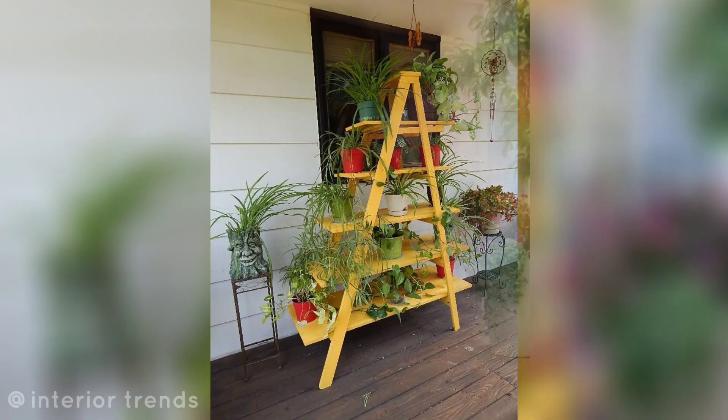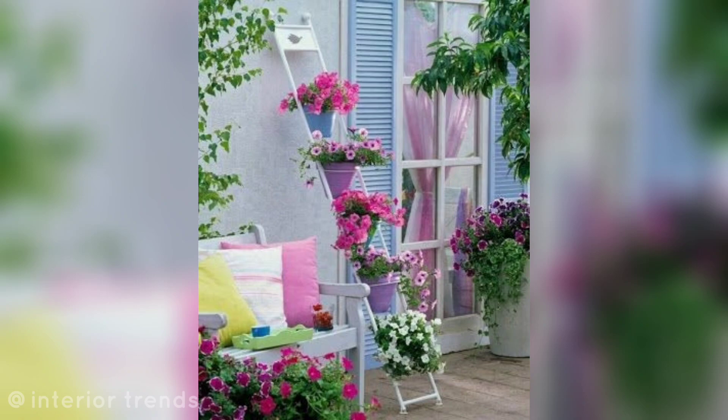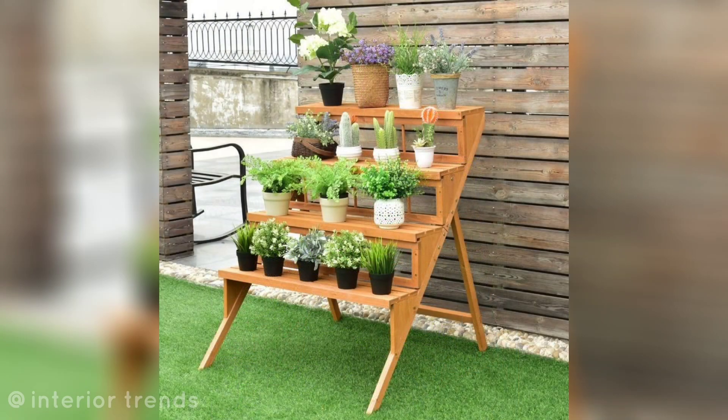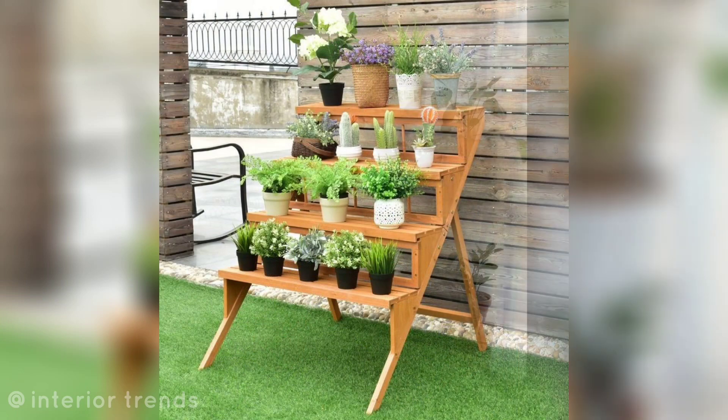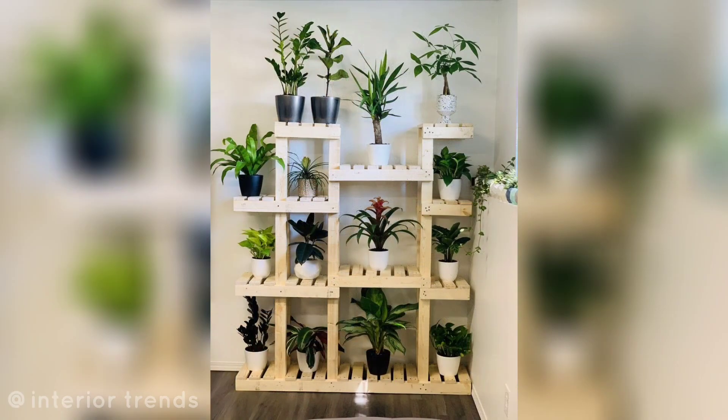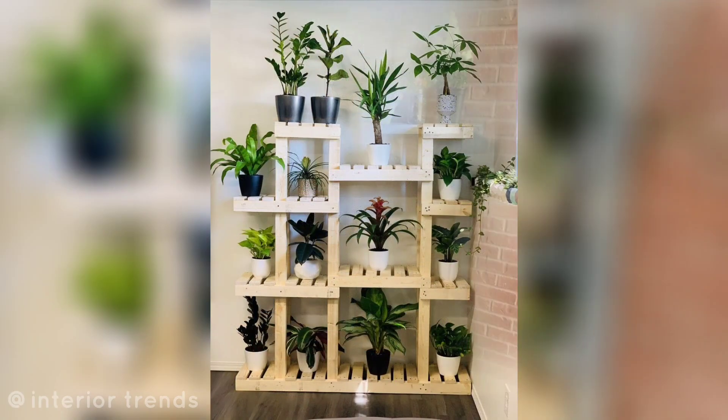Colorful ladder plant stand: paint a wooden ladder in vibrant colors to add a playful and cheerful touch to your garden. Remember to consider the climate and weather conditions in your area when choosing outdoor plant stands, and select materials that can withstand the elements to ensure your garden looks beautiful year round.